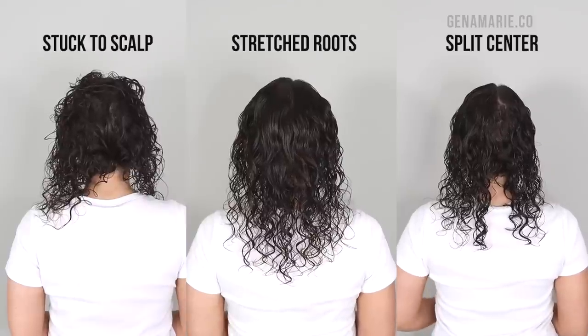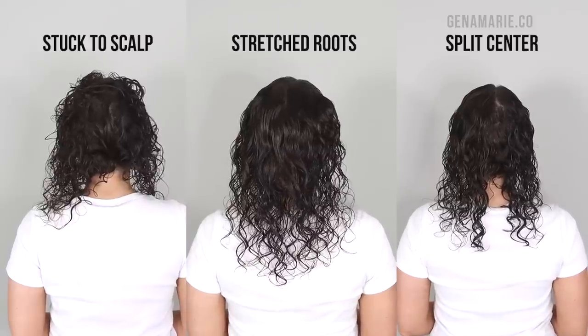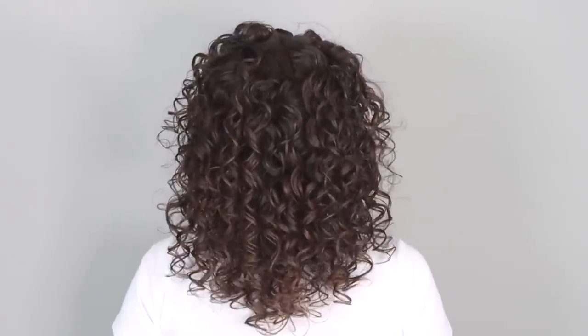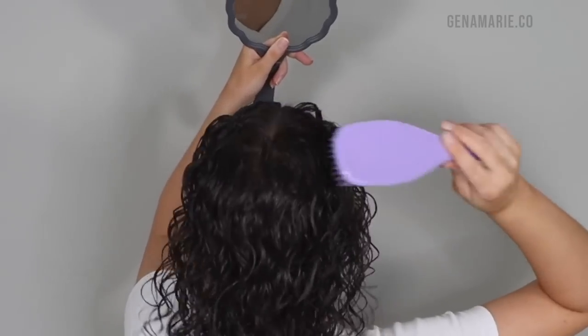Do you struggle with the back of your head looking like this when you style your curls? Well, I'm going to show you how to style the back of your curls in order to get more definition at the root, get more lift and volume around the crown area, and how to hide any cowlicks and help cover your scalp better.